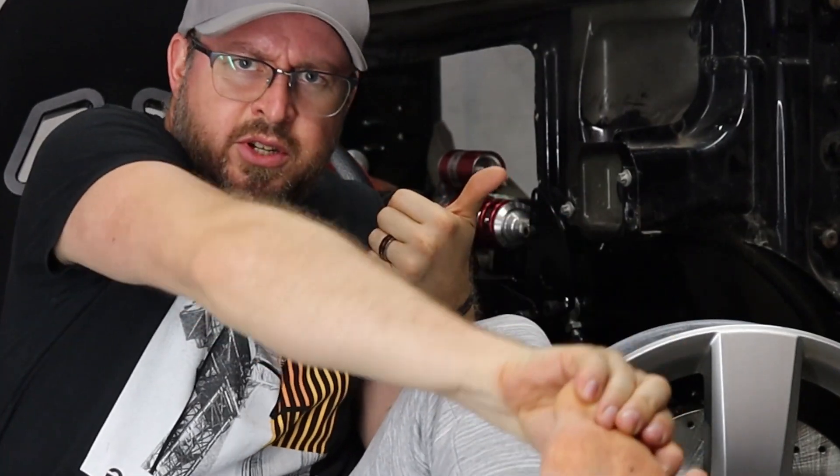Let's make some fittings and install them. High pressure, high temperature, extremely good quality transmission oil hoses — that's what we're working with.